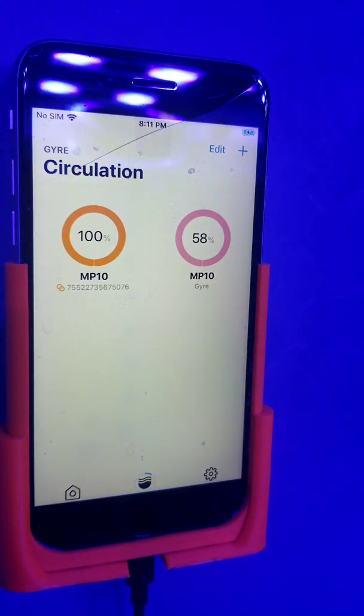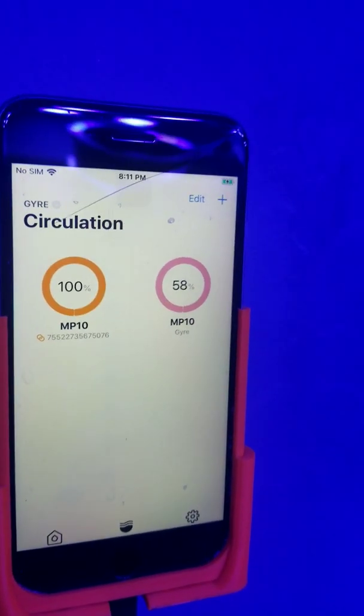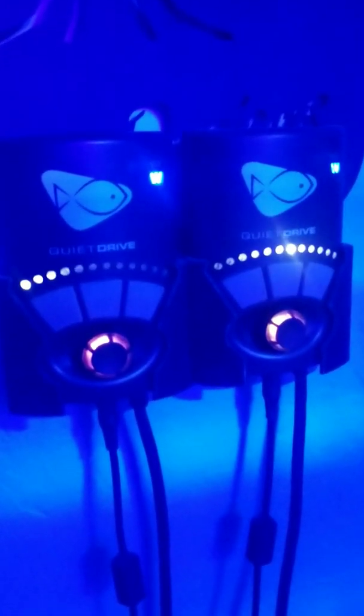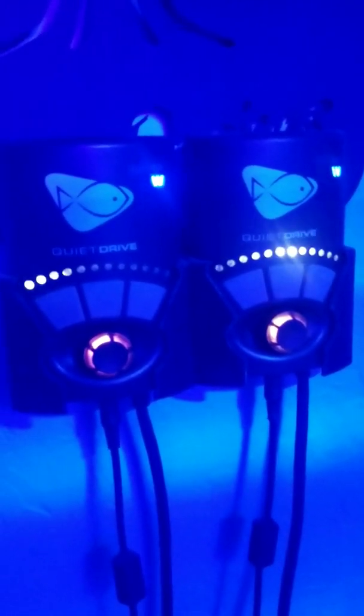Now I'll be able to show you what the pumps are doing. Here I have the two MP10s, and as you can see, with one being the parent and the other being the child on anti-sync, they're both running completely opposite of each other. Hope that helps.